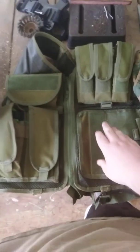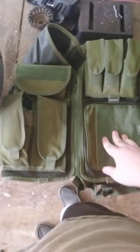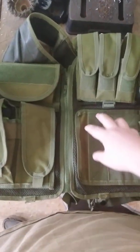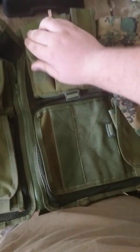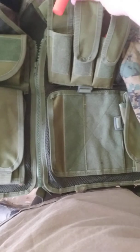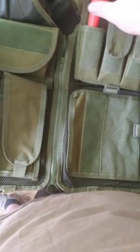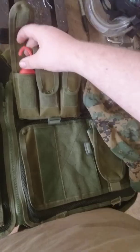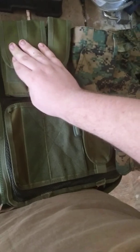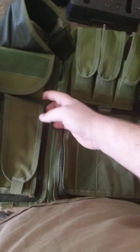Next thing we'll move on to is this vest. This is an airsoft vest — that's what people use to play airsoft with, but I use it to take hunting to put all my stuff in. Right here in this one I have these scent things. There's a little dipstick here that you dip down in doe urine and you hang that on a tree, and what that does is it attracts the big buck in so that way when the buck comes in you can shoot it.